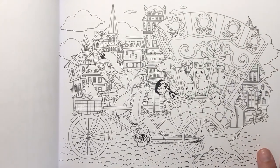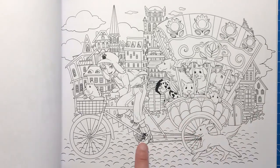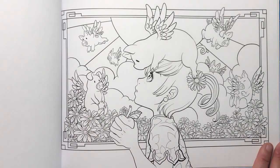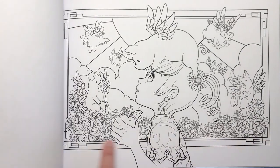Year of the Dog — we've got these beautiful puppies in a cart which is being cycled around town. And Year of the Pig — pigs do fly in this illustration, with lots of flowers again.